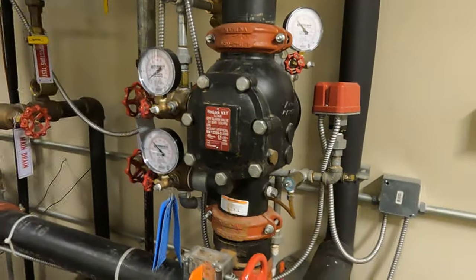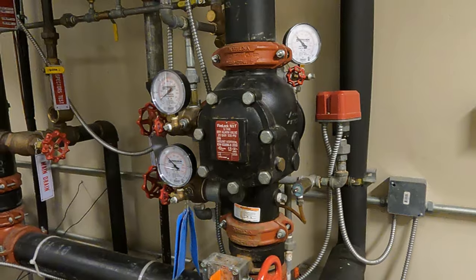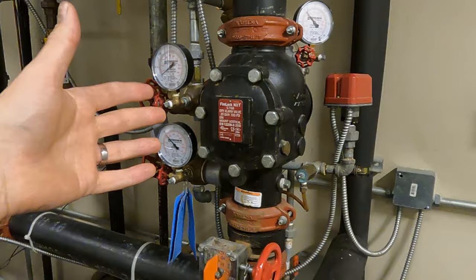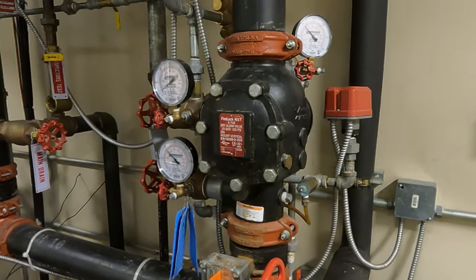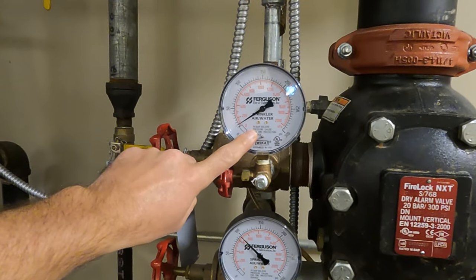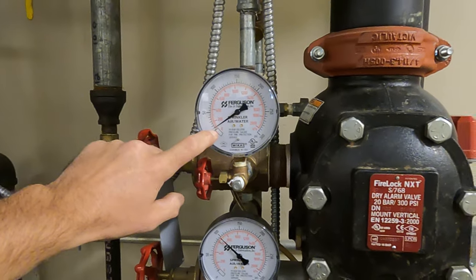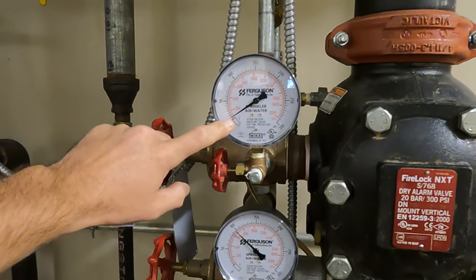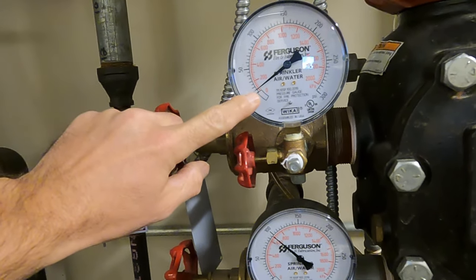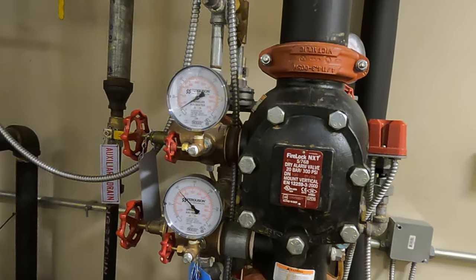What we're going to do today is a partial trip — we just need to verify the valve's going to operate, then open it up, clean inside, and reset. Before I do that, I'm going to switch this gauge out with the air gauge so I can get a better reading instead of having to write 'less than 10' for the trip, which is all I can do on this gauge. So I'll switch it for an accurate reading.